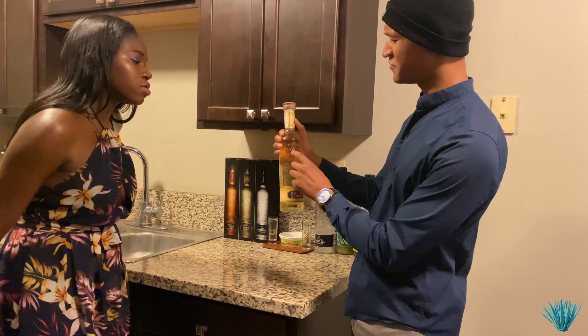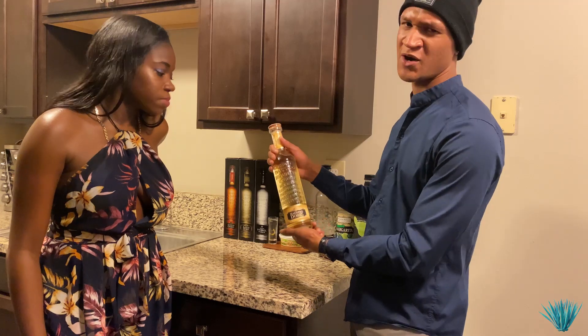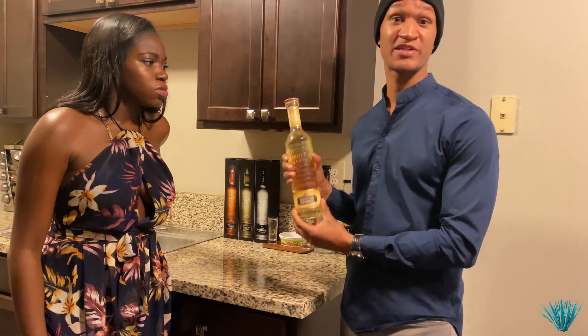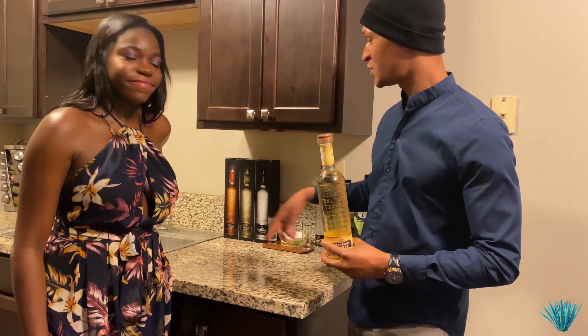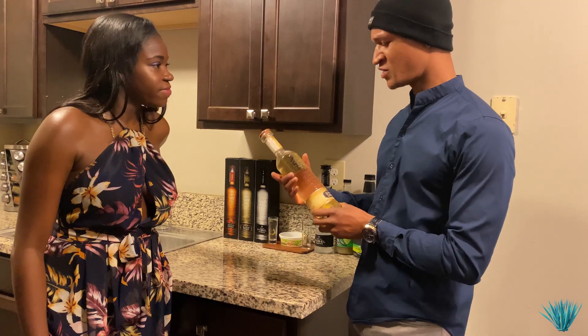Yeah, no, I like this one. It definitely is very gold. The font is a lot different on this one as well. I don't mind the wood top. I haven't tried the Reposado, but I've definitely tried the Anejo. For some reason I skipped right over the Reposado, maybe because I had so many in the chamber. I'm super excited to try this one out.